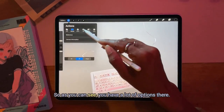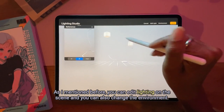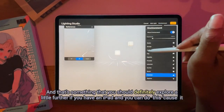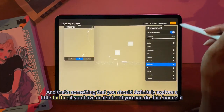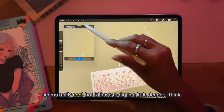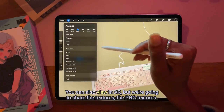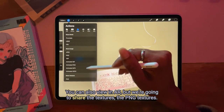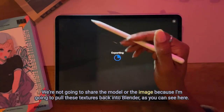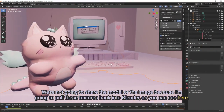As you can see, you have a lot of options. You can edit lighting on the scene and change the environment — that's something you should definitely explore further if you have an iPad. You can also view in AR, but we're going to share the PNG textures. We're not going to share the model or the image because I'm going to pull these textures back into Blender, as you can see here.